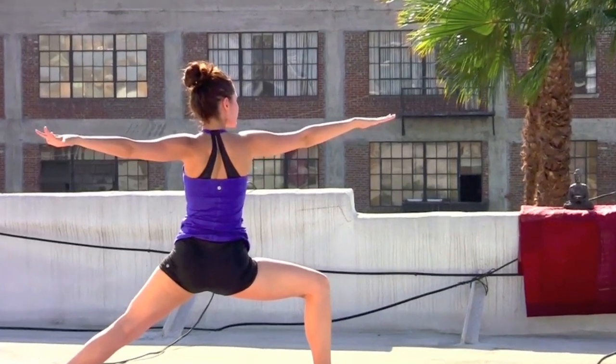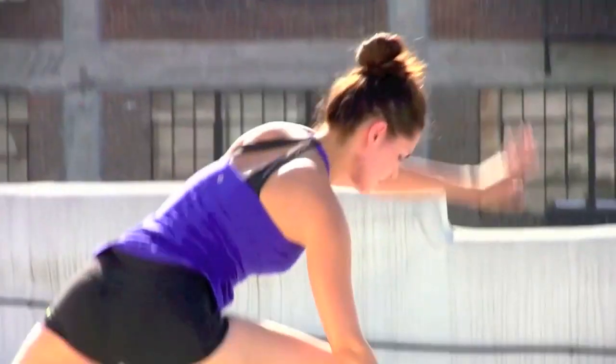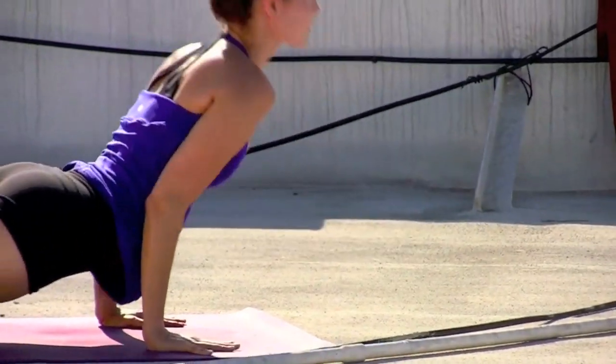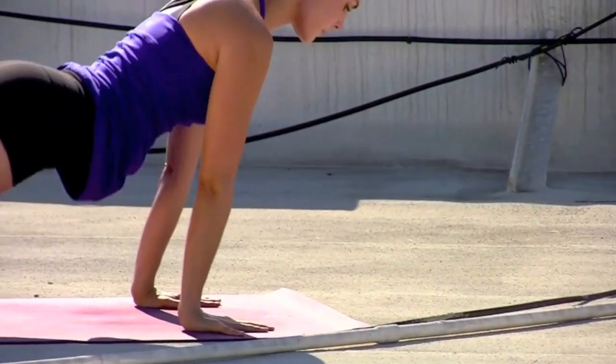Exhale, hands to the heart, open up — warrior two. Front heel aligning with that back arch, nail the gaze over that front right middle finger, softening the shoulders down the back. Take an inhale. Exhale, cartwheel the hand, step the right foot back and lower slow. Inhale, lift the heart. Exhale, back to down dog.